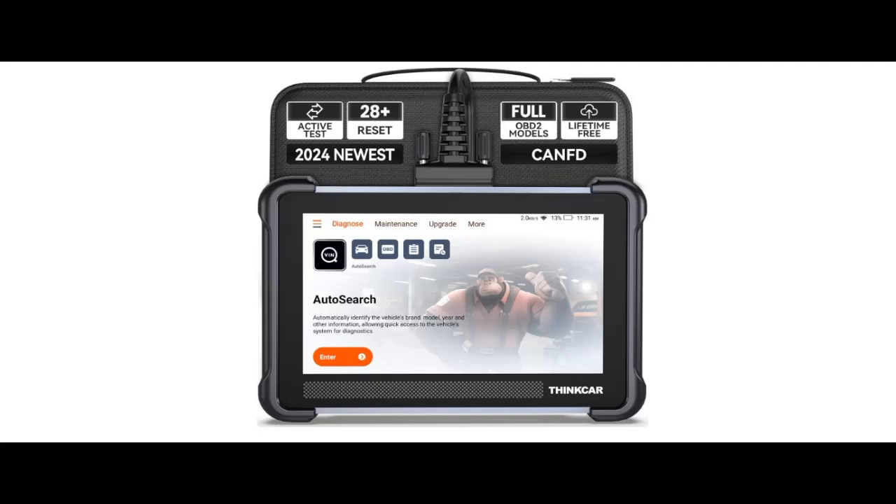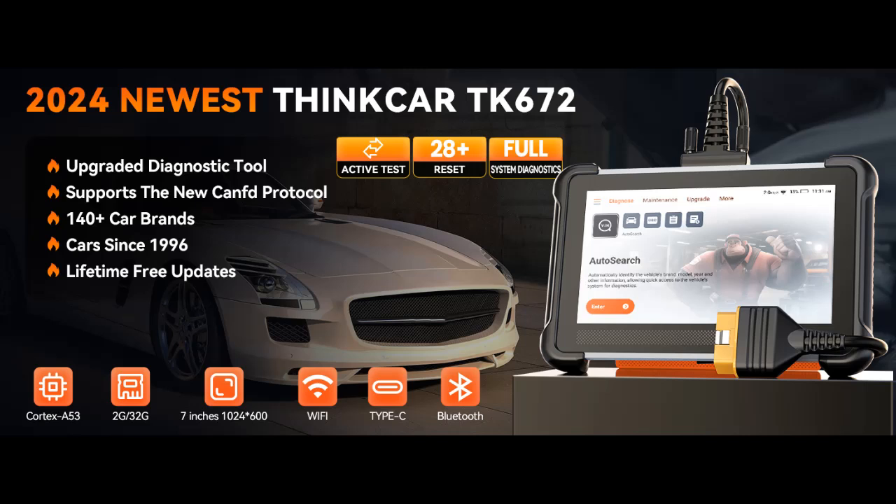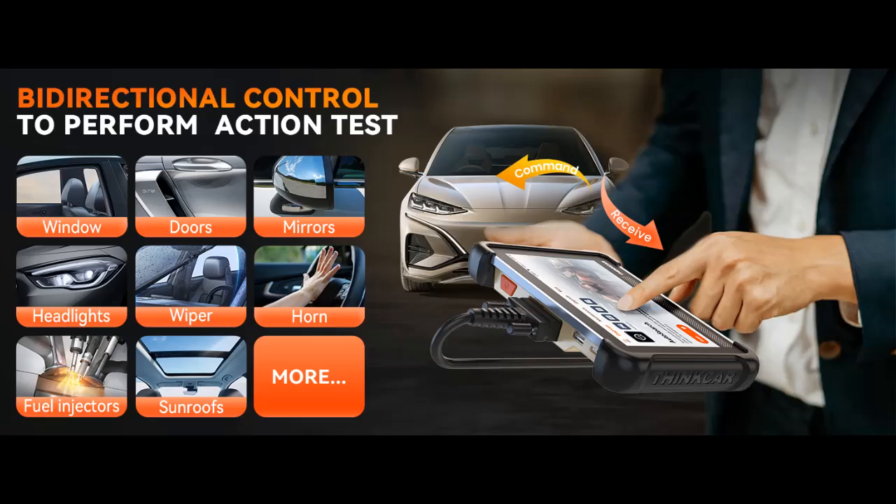Main supported standards include ISO 14230-4 (KWP2000), ISO 15765-4 (CAN), ISO 9141-2, ISO 14229 (UDS), and SAE J1850 VPW and PWM. These protocols are essential for comprehensive vehicle diagnostics, allowing the scanner to read and clear trouble codes, monitor real-time data, and perform system tests with high accuracy and efficiency.